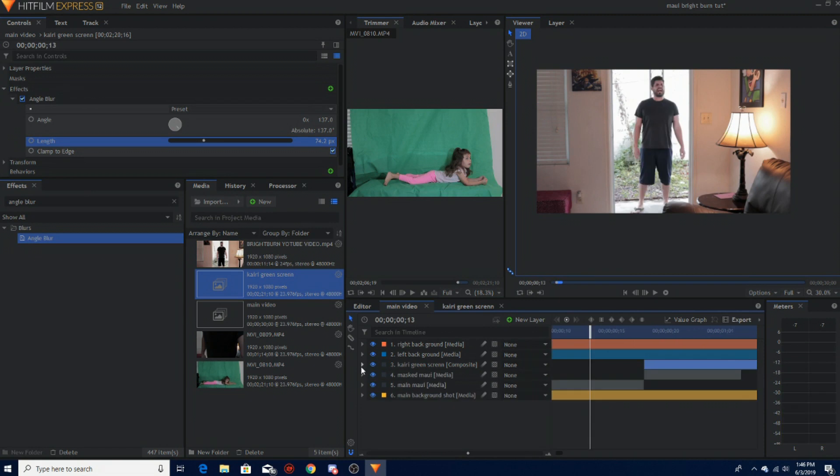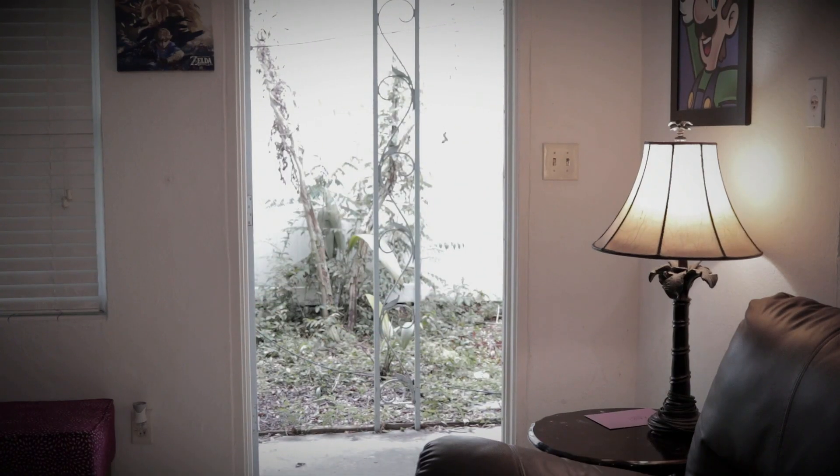That's the final product. Just add in your curves, your color scheme — everything that you want for your color grading. Once your music is there and the hit sounds are there, it's going to look a lot more like the scene. Where's Kairi?